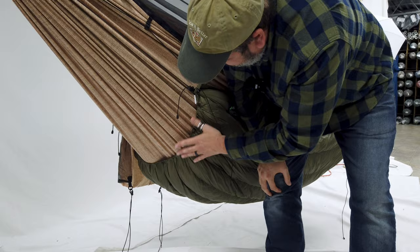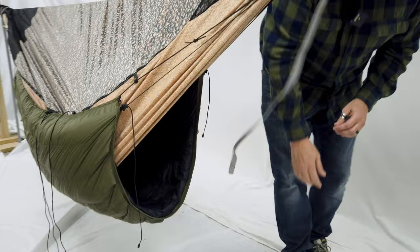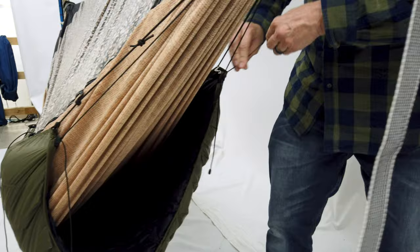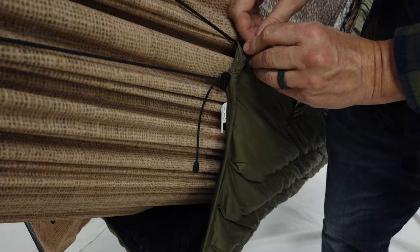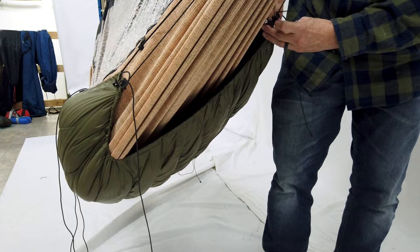We're also going to do that on the foot side — the procedure is exactly the same. As you can see here there's a big air gap there and we want to pull that until it's tight.